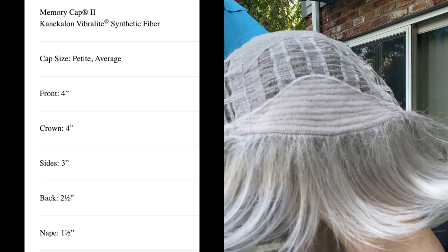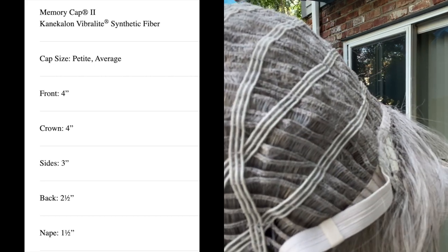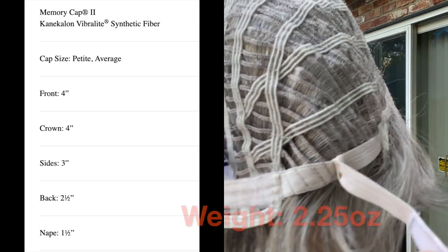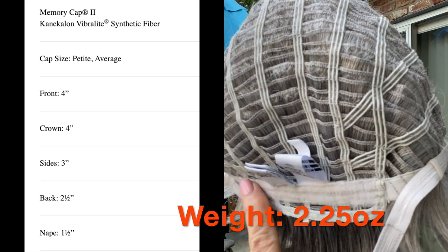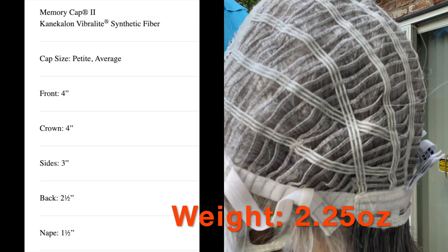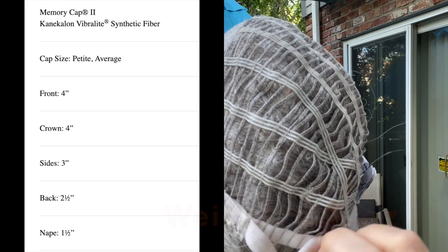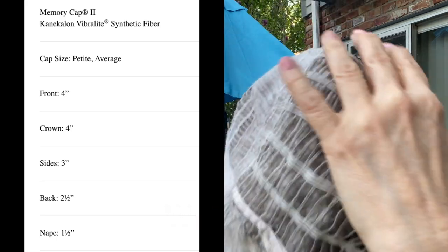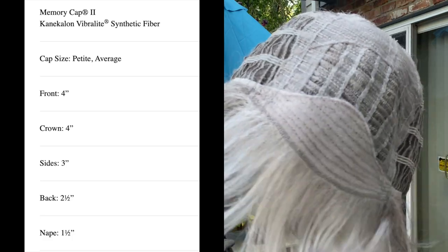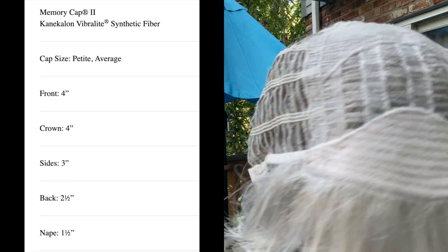Let's take a look at the inside of this cap. You can see the comfort band at the front of the hairline, and then the open wefting, the Velcro adjusters on both sides leading to the open nape — which is going to keep you very comfortable at the base of the neck. The open-wefted cap construction, the other Velcro adjuster on the left-hand side, and that beautiful memory cap. You can also see where the permatease would be lying at the top of the cap. Just beautifully done.